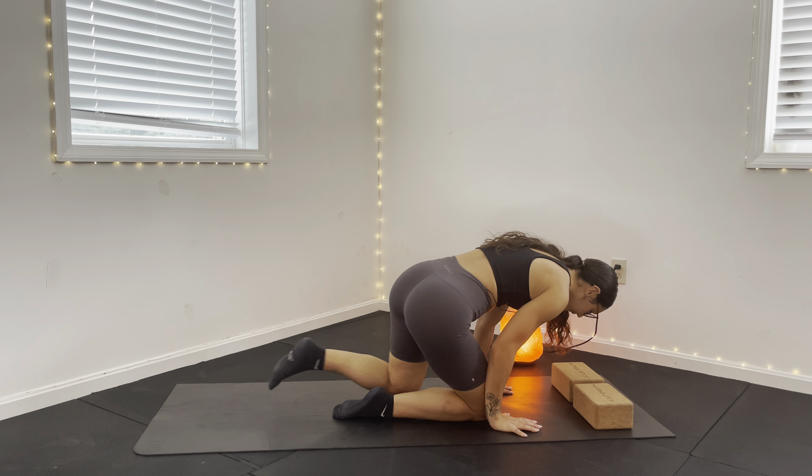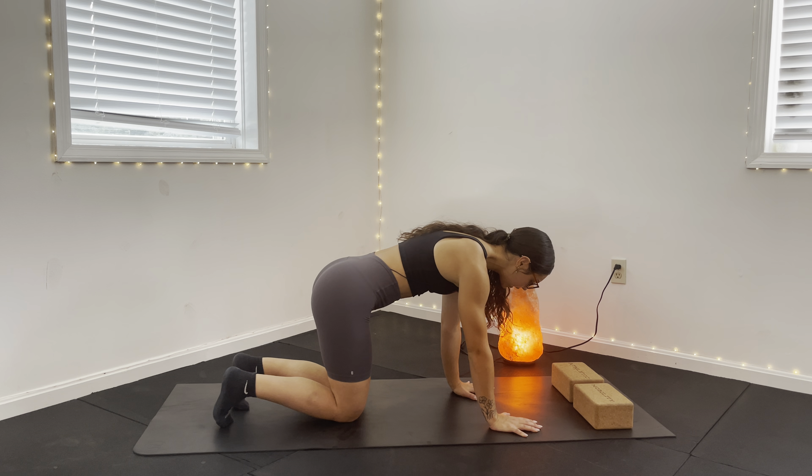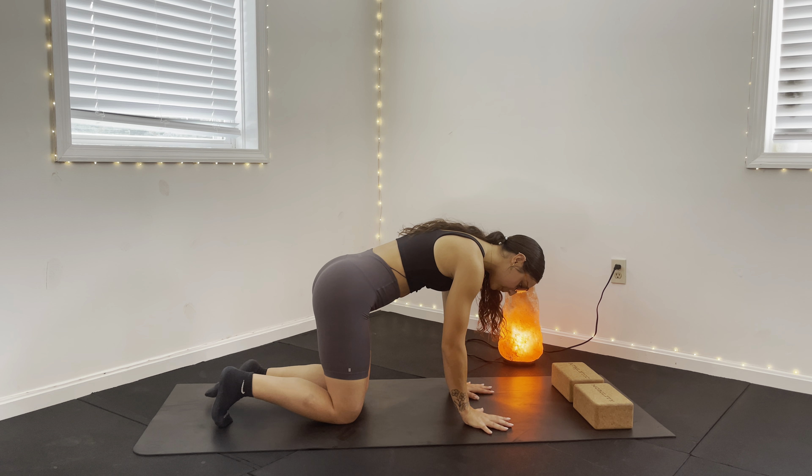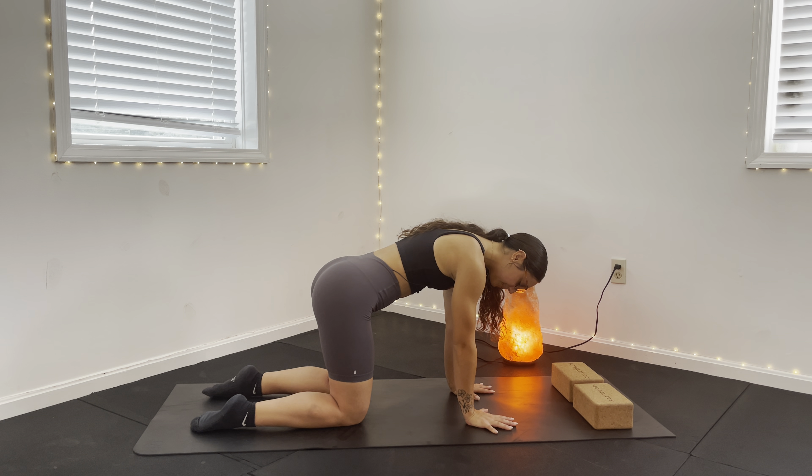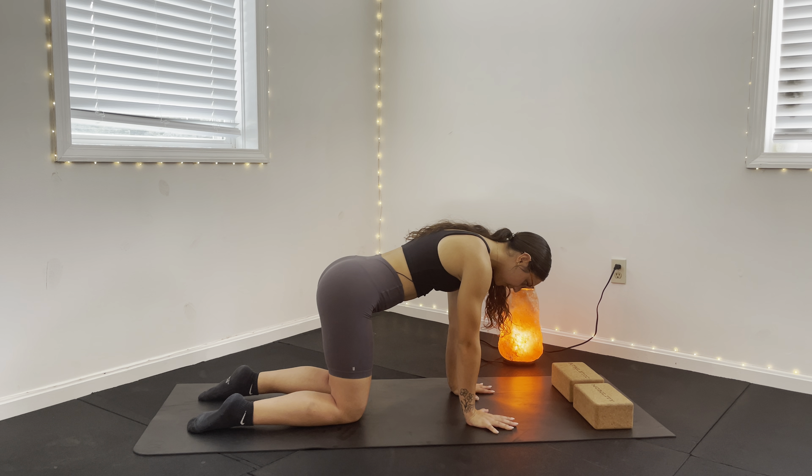We're going to start in tabletop position. Have your wrists underneath your shoulders and your knees underneath your hips. Try to have your full palm on the ground, fingers spread wide. We're just going to hold the spine in a neutral stance here and take a few deep inhales and exhales — in through your nose, and exhale out of your nose.